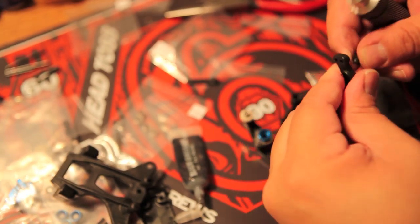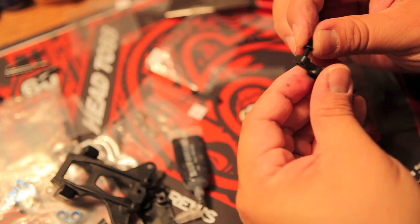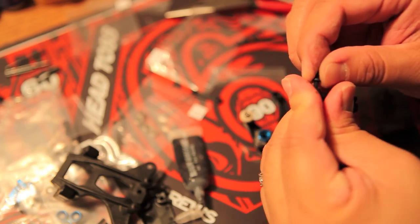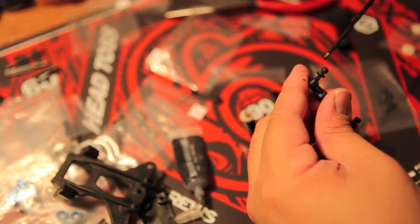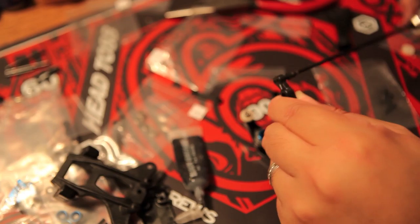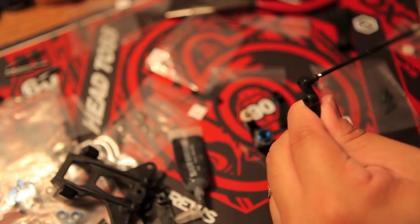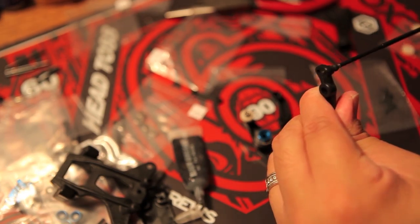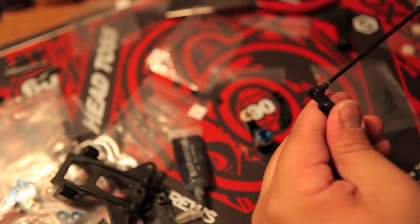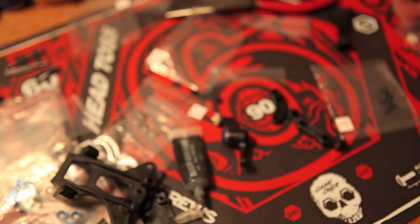I'm just getting the ball stud in here. I keep dropping the ball stud, but the magnetic hex deck makes sure that when I drop these pieces they tend to stay in one place. If you don't have money for a hex deck, I really recommend building on top of a towel — a towel would actually stop the screws and washers from flying all over the place. If you don't have anything magnetic, you could use paper plates, a towel, or something that organizes your parts and keeps things from spilling everywhere.